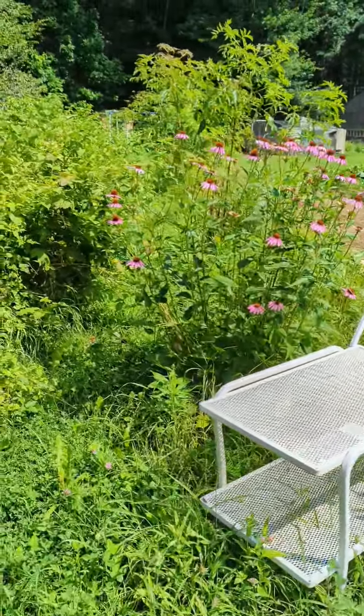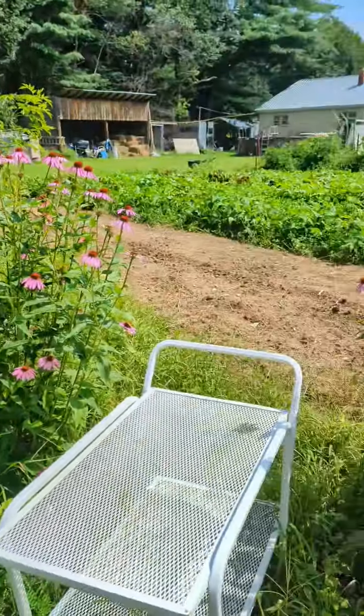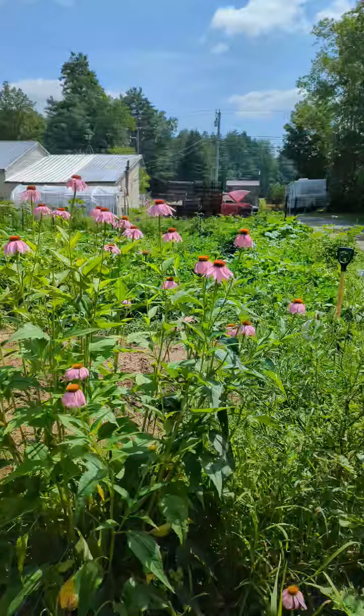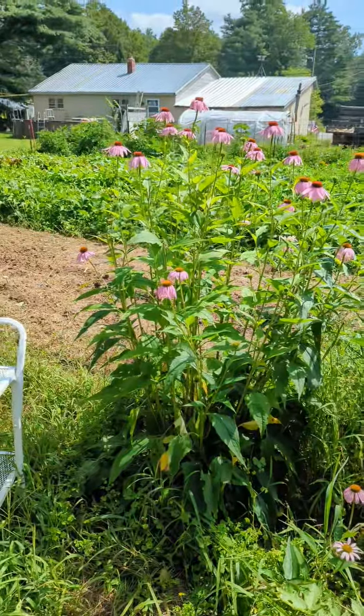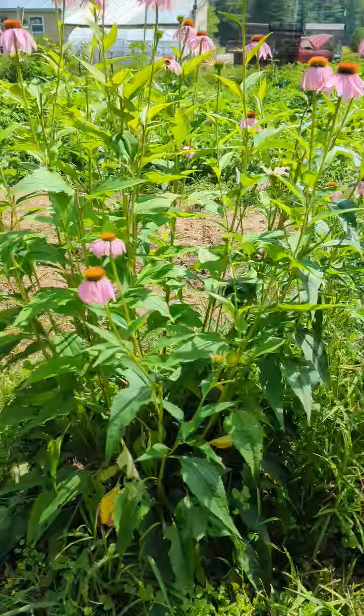I'm out here showing you my echinacea and the steps I do to dry it. This is one plant and this is two plants. I think my third plant must not have made it. I have lots of flowers — this is the third picking already I've done on these bushes.